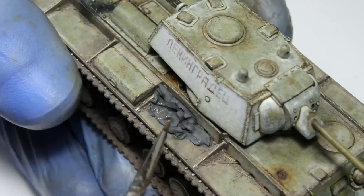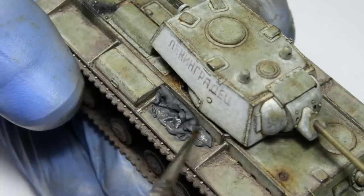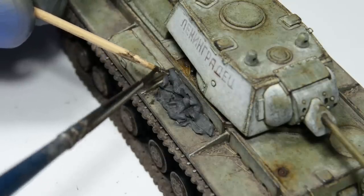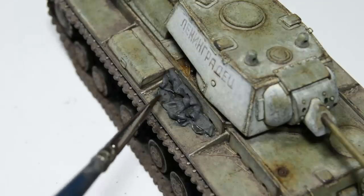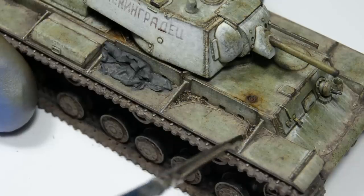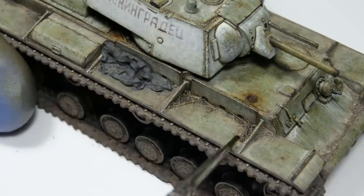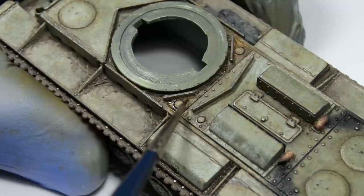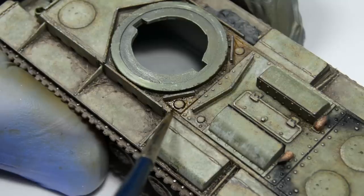First, I decided to blend some of the enamel mud over the tarp, because it was still pretty clean compared to the rest of the tank, especially sticking out like a sore thumb compared to those dirty fenders. I also speckled some of that dark wash I've been using in this video — this creates faint dark stains, which are a pretty normal thing on filthy pieces of cloth. The loose dirt was also unusually light compared to the tracks, so I treated it with a small amount of the dark wash. I also applied it over the spilled fuel stains to make them darker.